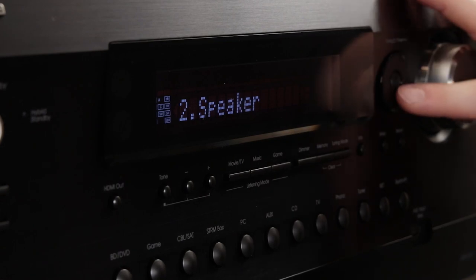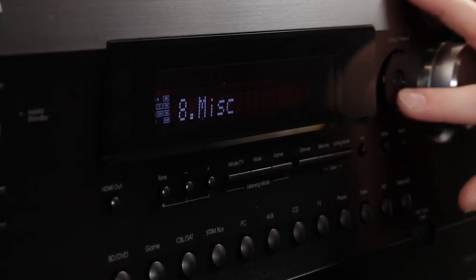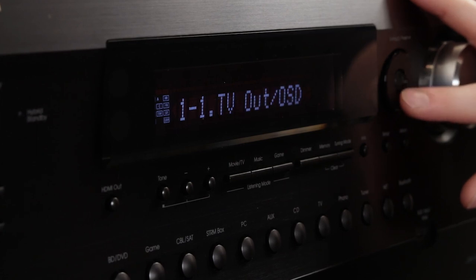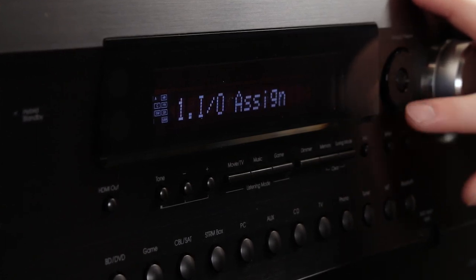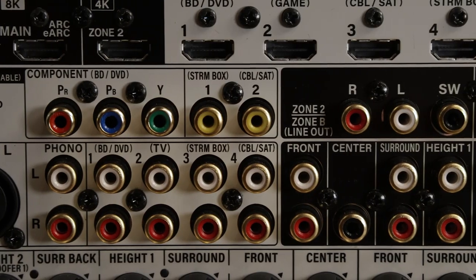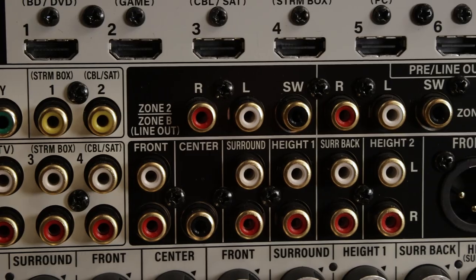The input and navigation buttons feel sturdy, giving a satisfying click when pressed, and the LCD display is easy to read as well as dimmable, providing feedback on what zones, sources, and audio format are currently playing. Looking at the back, you'll find inputs in the light areas and outputs in the black, making connections clear and easy.